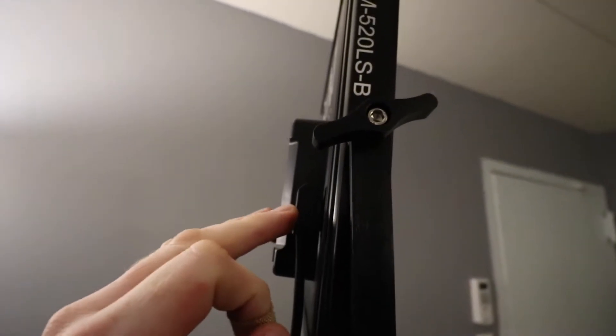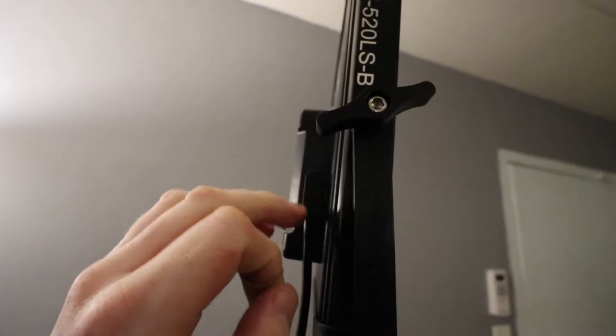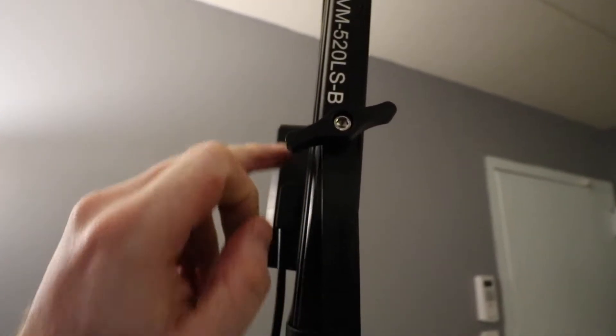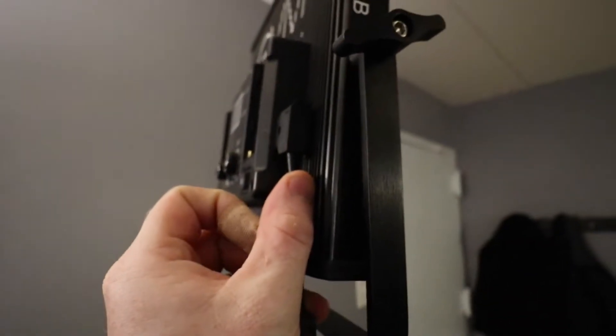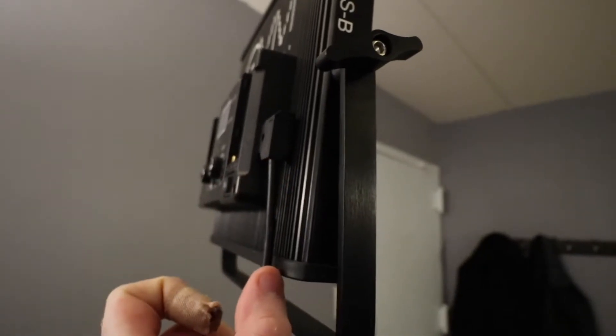A little tip here: this adapter can actually go in both ways — it can go in this way or up that way. But it won't work if you put it up that way. You want it going in this way, so make sure the cable is going down the light like that.